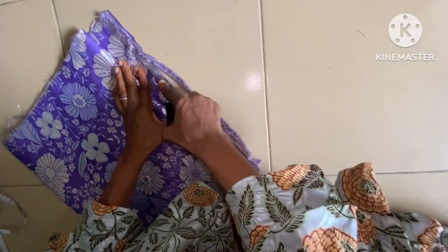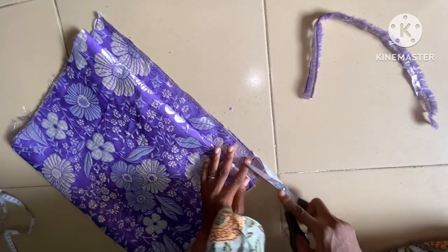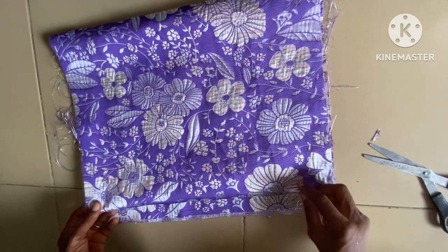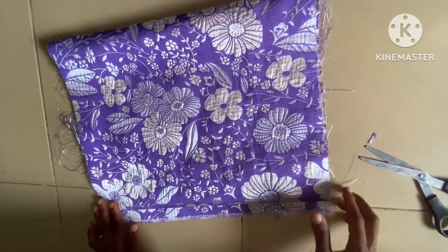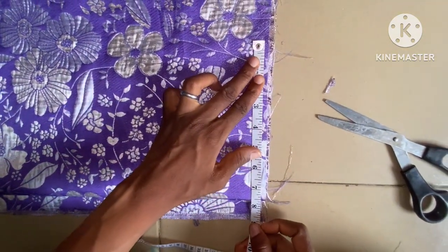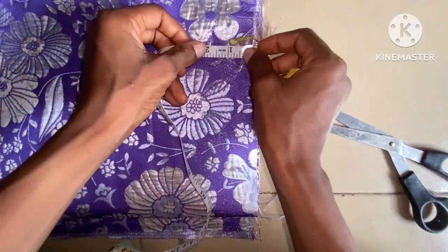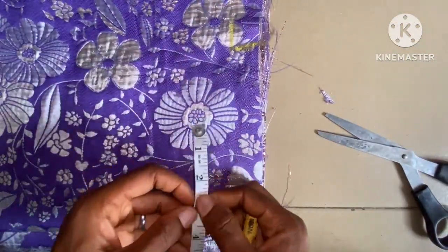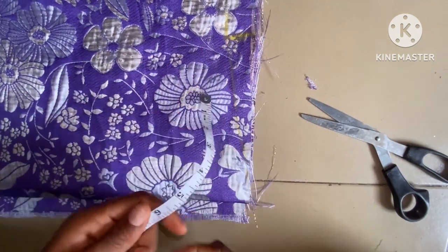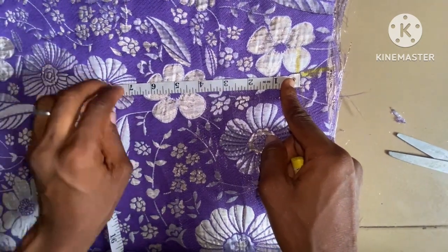After trimming this, the next thing I'm going to take is the shoulder measurement. I'll now go ahead and take my measurement properly. The shoulder measurement here is going to be 7.5 inches — you can see this is my 7.5 inches. Then I'm going to take the shoulder slant of one inch, and connect it slantly to the center of both back and front like this. The next thing is to take my armhole measurement of 7.5 inches as well.